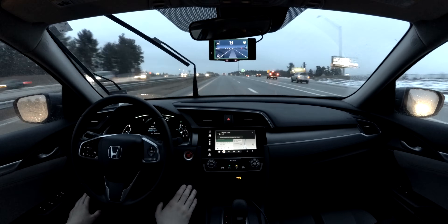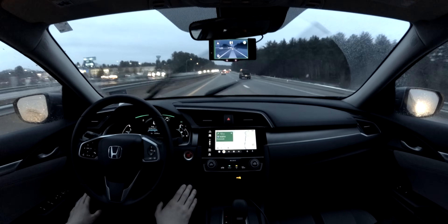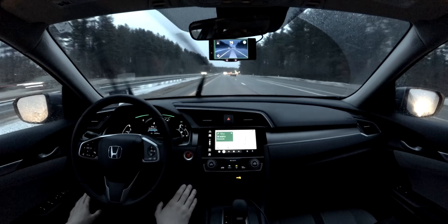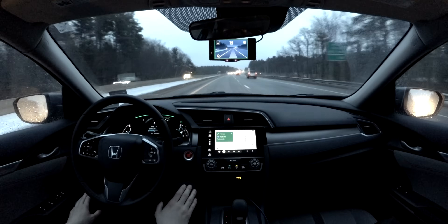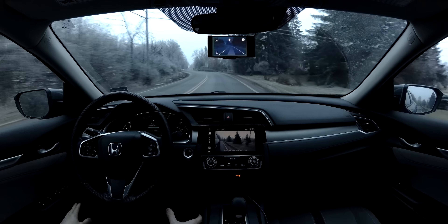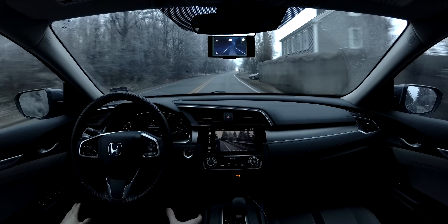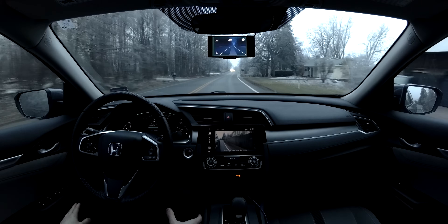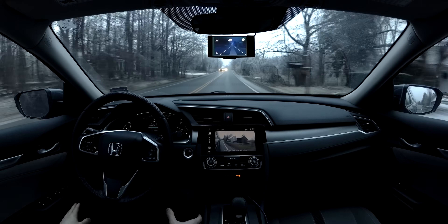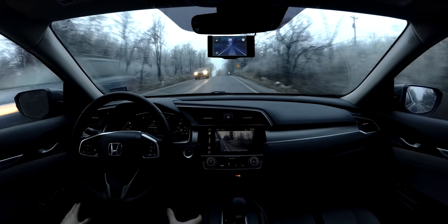OpenPilot even performs well in the rain and at night, so anytime you're on a road trip or having a long drive, it's there to help out. Depending on your car's steering command limitations, OpenPilot also does pretty well on side roads — it's a pretty fun experience if your car can support that. I've consistently gone over an hour without touching the steering wheel on my long road trips, only resuming manual control for taking an exit or stopping along the way.